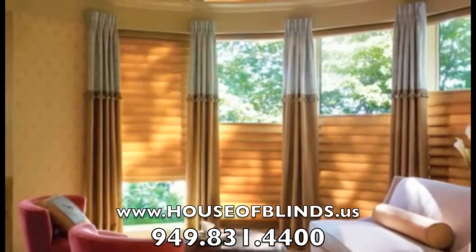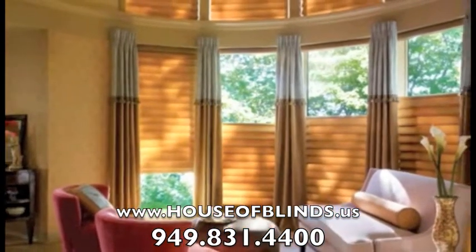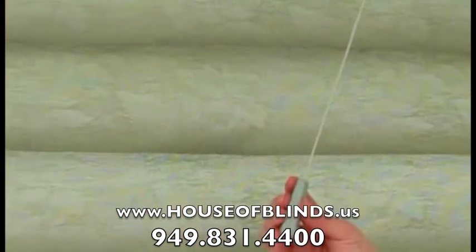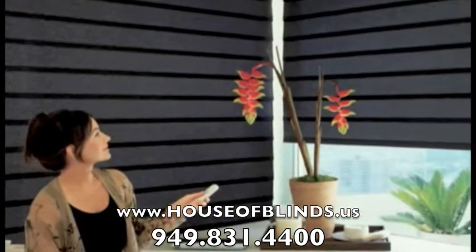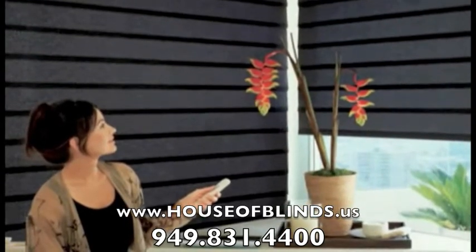For ultimate privacy, try the top-down, bottom-up design option. For enhanced child and pet safety, consider the optional Light Rise, UltraGlide or Power Rise with Platinum technology and additional motorized lifting systems.